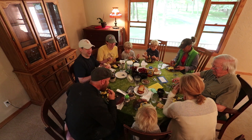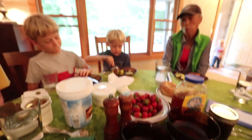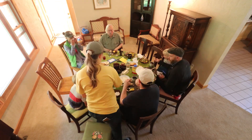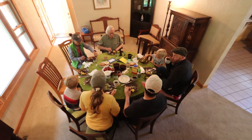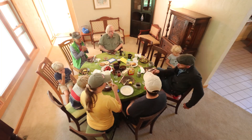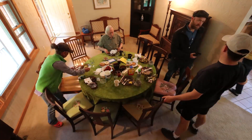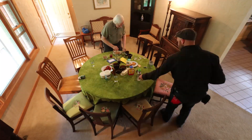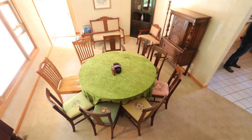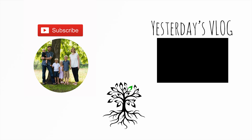We have some bacon which I prepared this winter from a red wattle heritage hog — brown sugar and black pepper cured, hard smoked here at the house. I'm going to overwhelm you. I'm going to try to make some more.